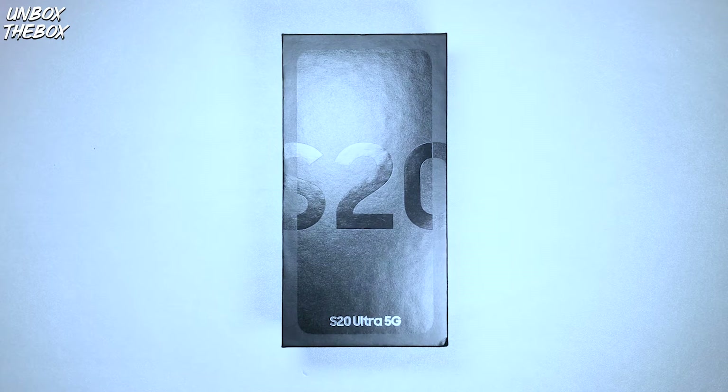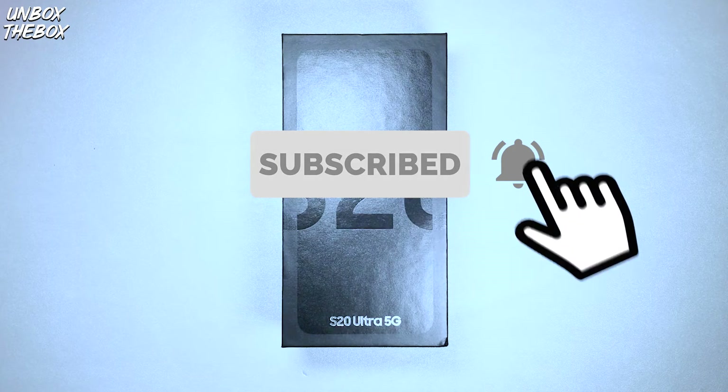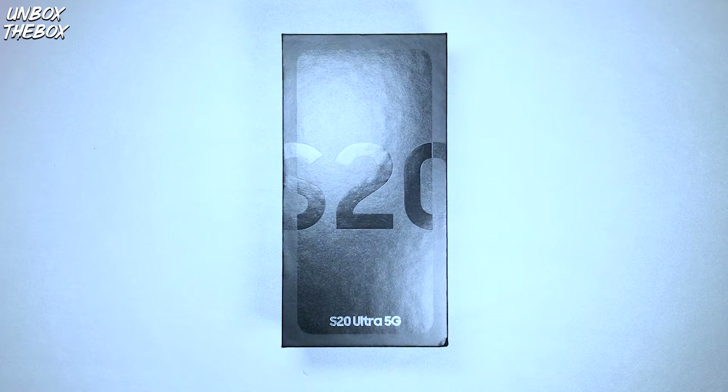What's going on Unbox Nation! Hope you guys are doing great as always! In today's video we will be unboxing and reviewing the Samsung Galaxy S20 Ultra. Together we will review everything you need to know about the S20 Ultra, like design and build quality, display, cameras, battery life, and much more.